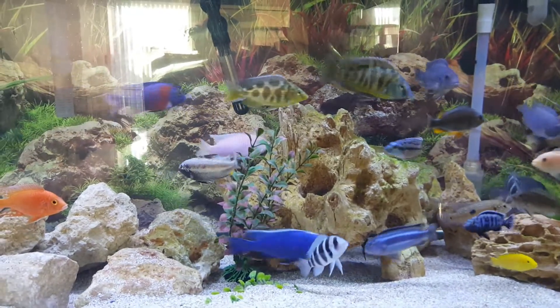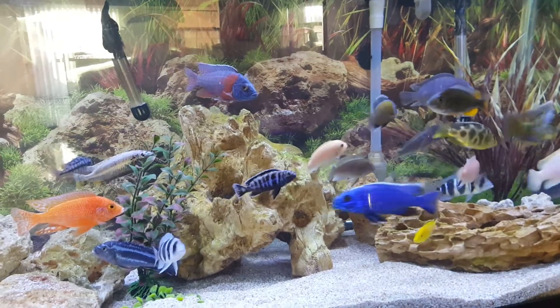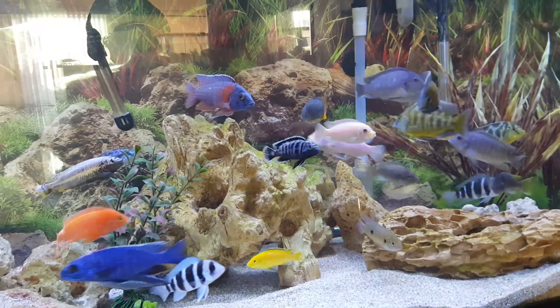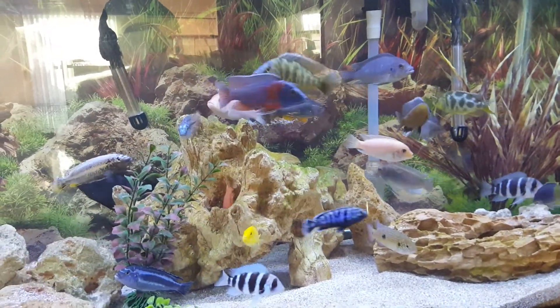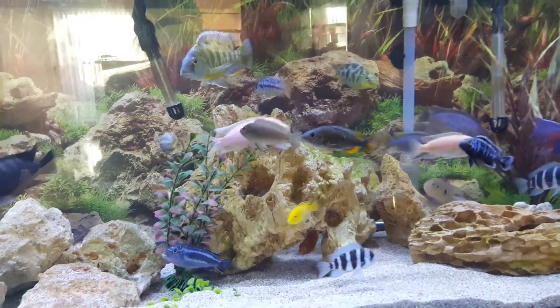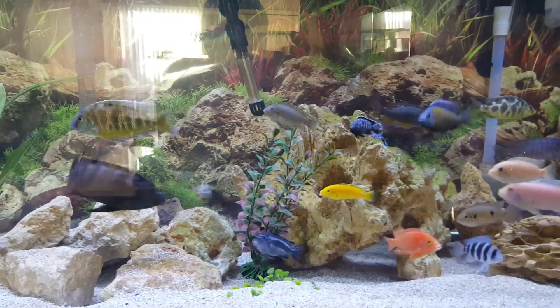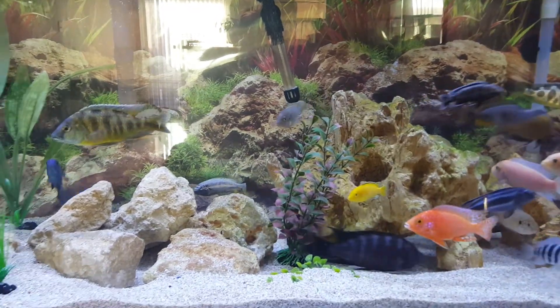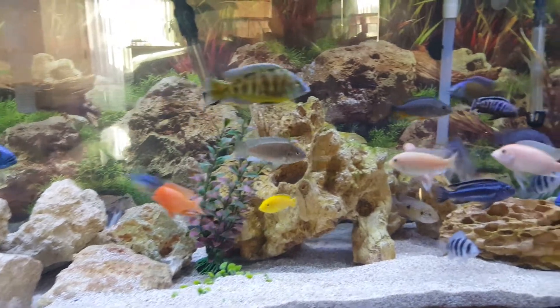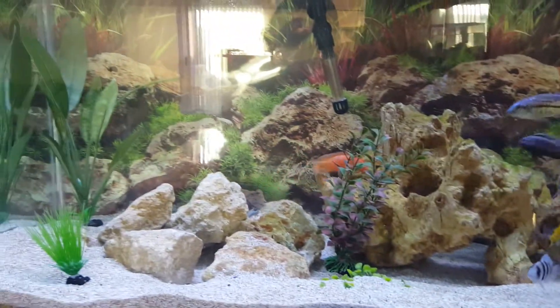Most of these red zebras in here are actually from fry I had a long time ago from my other videos. I'm thinking about taking them out and turning them in for store credit or just donating to a local fish store. I think I'm going to get away from most of my mbunas and basically have an all-peacock and hap tank, with just a few mbunas — I'll keep my bumblebee and some of the other ones.